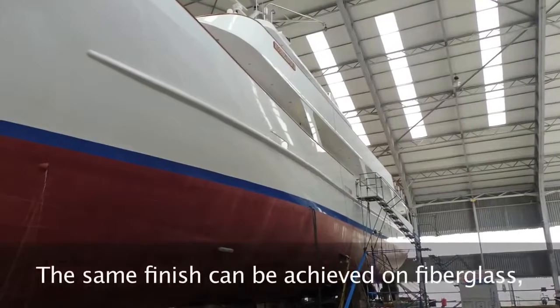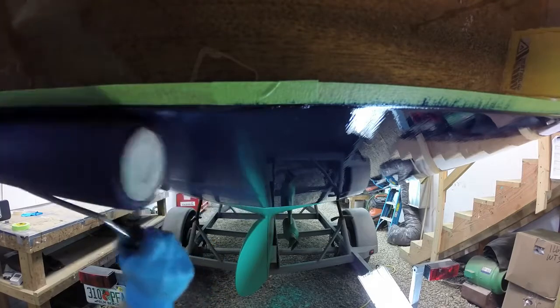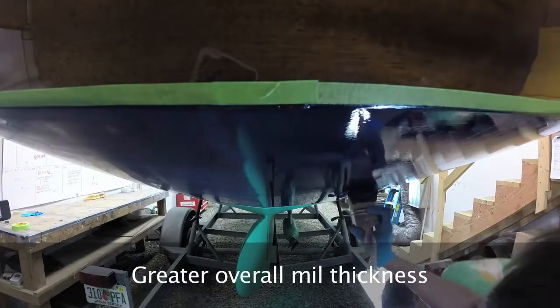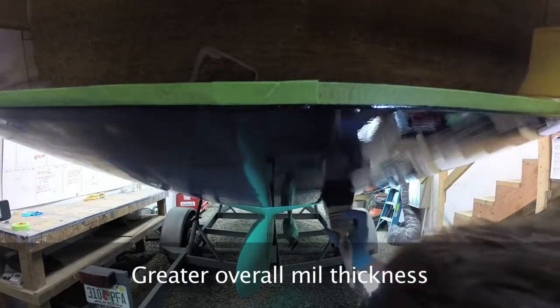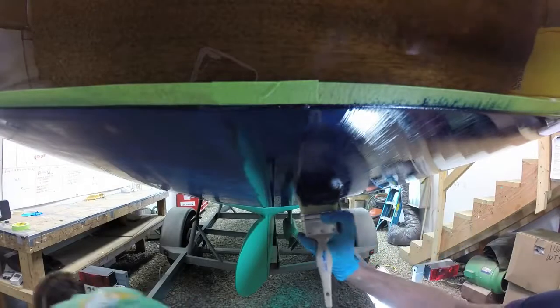We want exceptional gloss. The method that we've come to prefer is what's called rolling and tipping. The product is applied with a foam roller and then tipped out with a high-quality badger hair brush. The finishes that we're able to achieve with that method are impeccable.